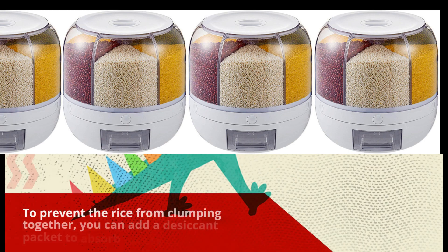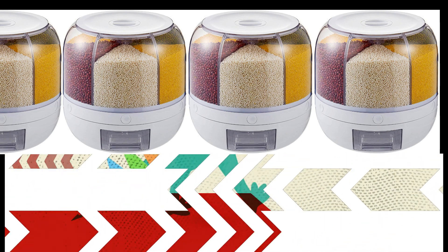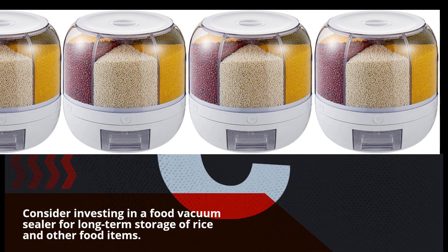To prevent the rice from clumping together, you can add a desiccant packet to absorb excess moisture. Consider investing in a food vacuum sealer for long-term storage of rice and other food items.